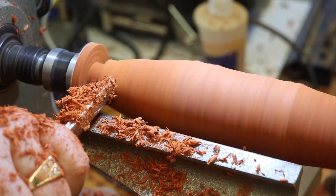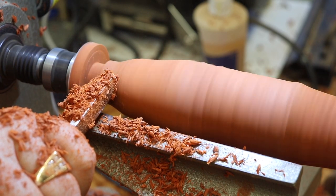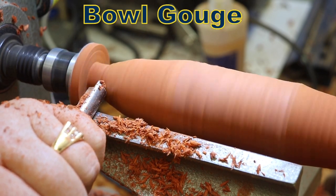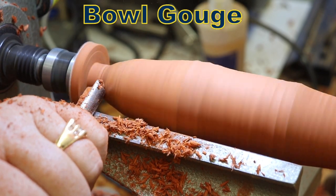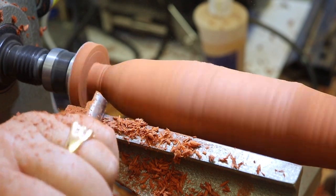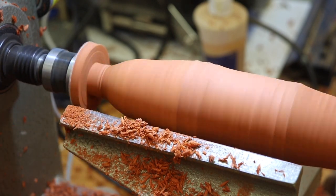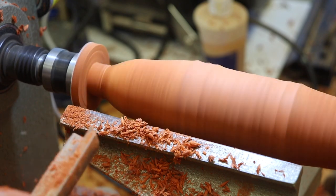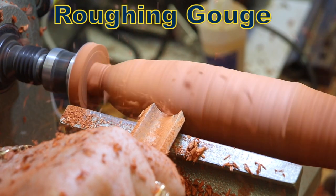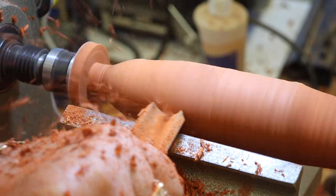On this end of the handle, I decided that I wanted to leave a slight knob, so I started forming it with a roughing gouge and a small bowl gouge. Since I started with such a large turning blank, I continued to use the roughing gouge to turn the handle down to a size that was good for my hand.